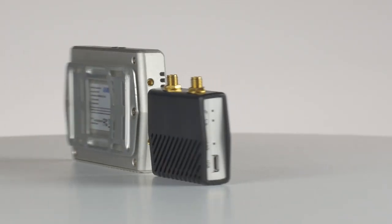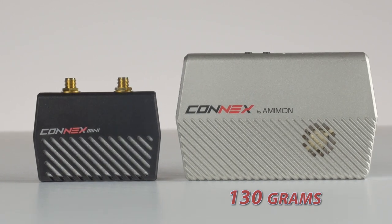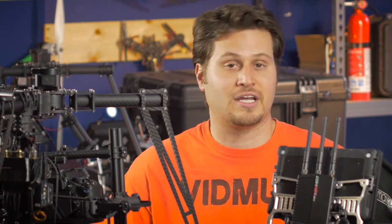For instance, the weight. The transmitter on the Kinex is 130 grams. The Kinex Mini transmitter is a whopping 60 grams, so less than half the original weight of its big brother, the Kinex.